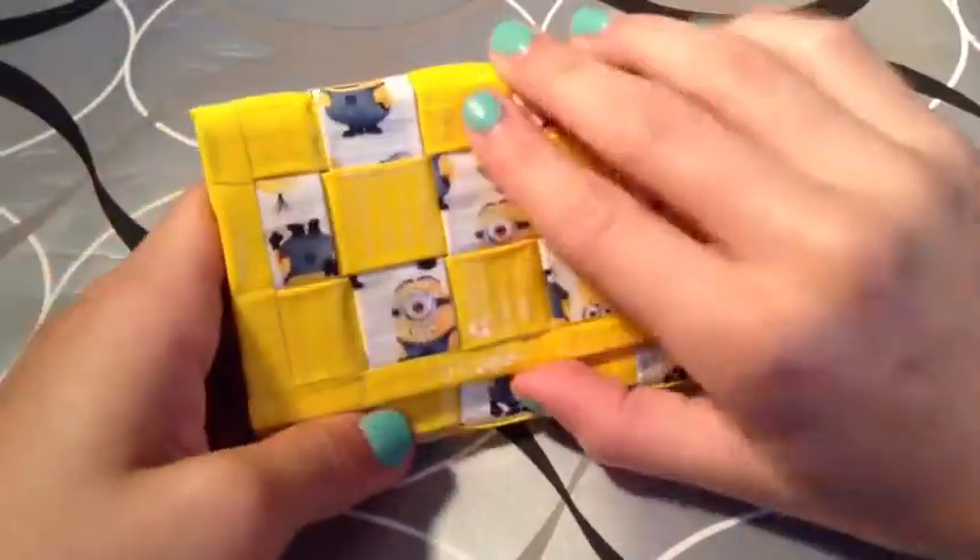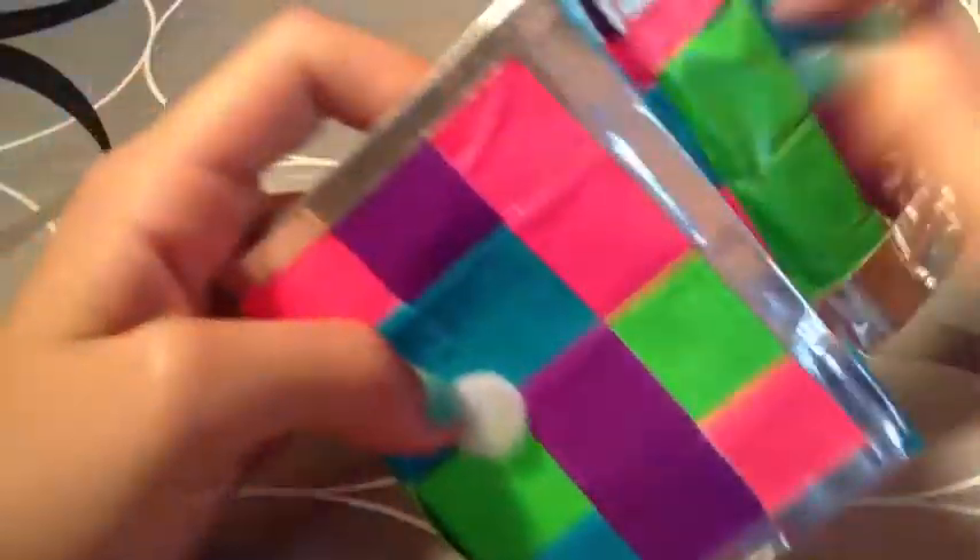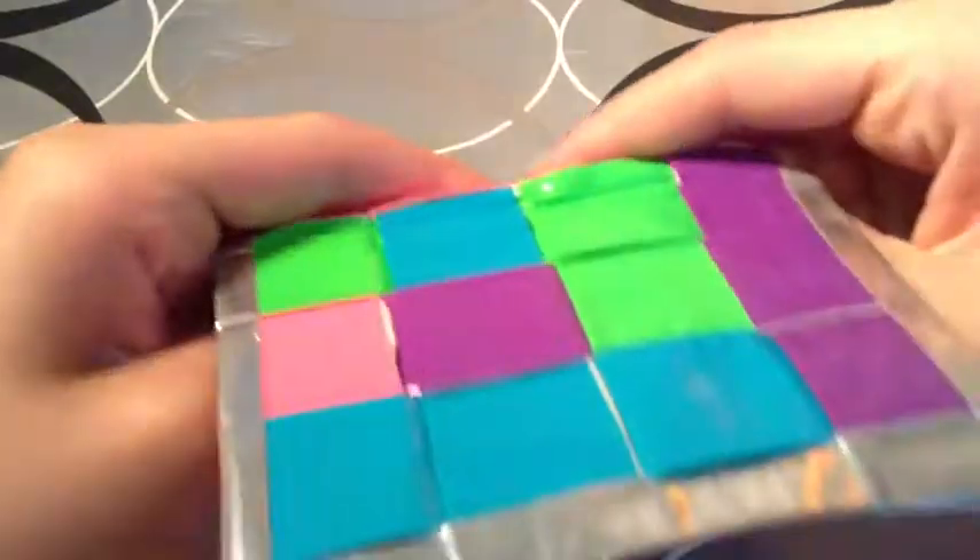This one is going to be $5 — they fold in yellow with clear tape. This next one is going to be $4 — multi-colored, and I believe it's purple on the inside, with no adhesive.